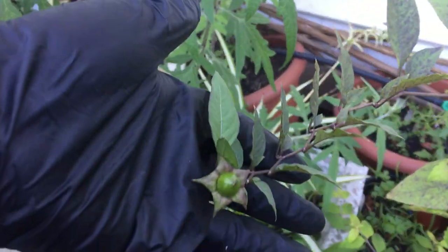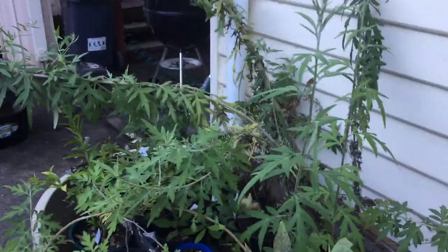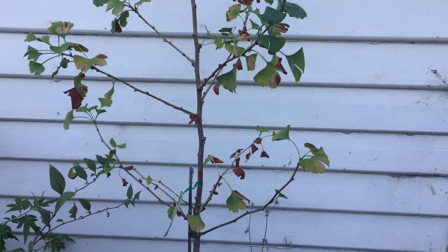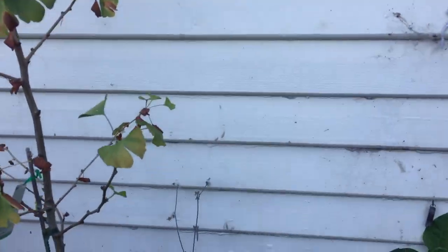We've got a double-spiked juniper there. The last of the belladonna berries — that's on the Turkish belladonna. The mugwort, which is going crazy. The ginkgo had a bad summer and lost a lot of leaves, but seems to be still going okay.